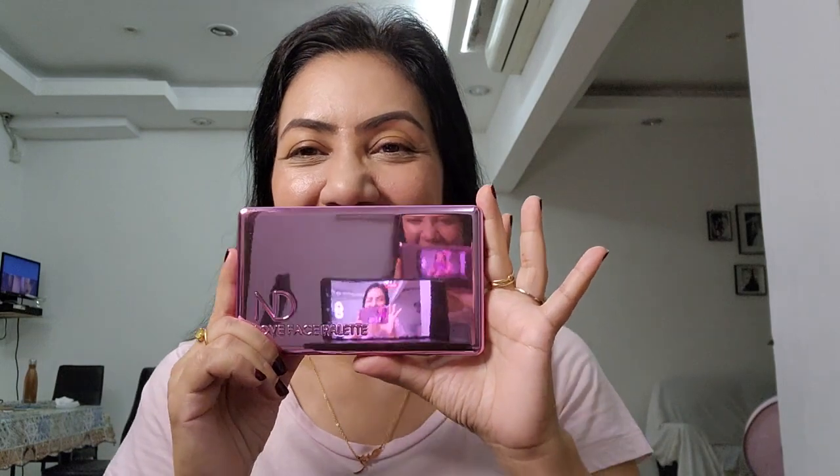Hey guys, how are you doing today? I'm going to do a review on the Natasha Denona Love Palette. Look at that — it's nice, isn't it? It's pink, kind of like futuristic.